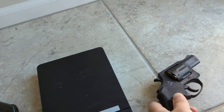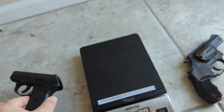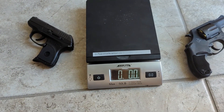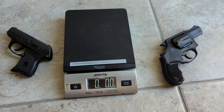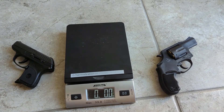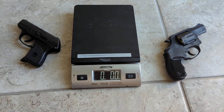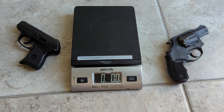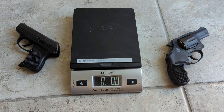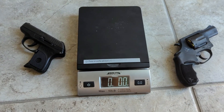The Taurus 856 is loaded with Winchester, and the Ruger is also loaded with Winchester. I don't care too much about, when I'm on the go and I have my concealed carry, I don't worry too much about using Hornady Critical Defense rounds or anything like that. A lot of times I'll just carry target rounds. And then I have other guns stashed at home that do have hollow points and stuff like that. But anyway, that's the guns loaded.